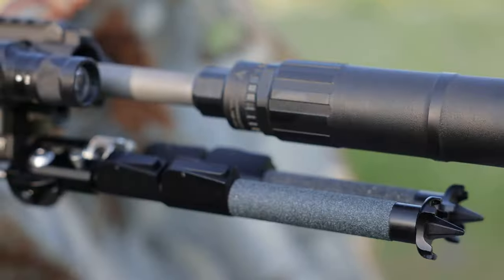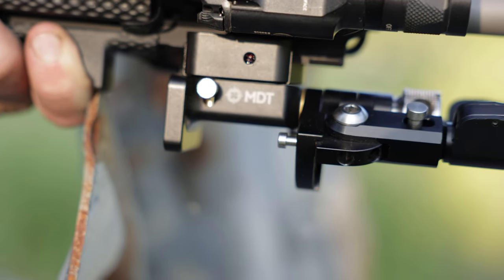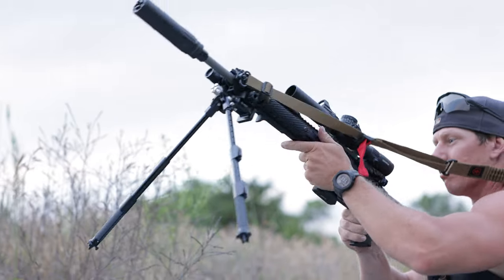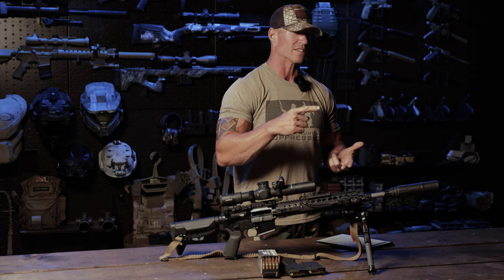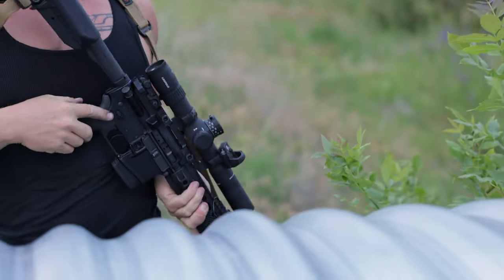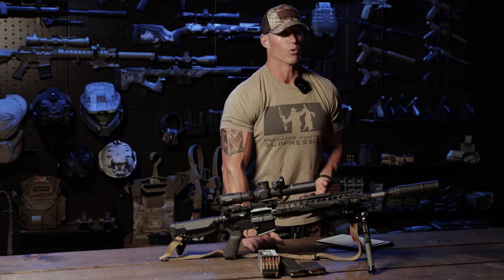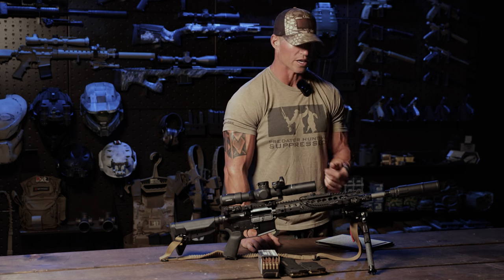Take a look at the bipod. This is MDT — Modular Driven Technologies. A very high-end bipod with a lot of adjustment: you can cant the rifle and rapidly deploy the legs from various positions. We've run a lot of Harris S-series and Atlas bipods — the Atlas CAL, standard Atlas units in shorter and longer versions — and they're all good. But MDT, hopefully we can work with them on some videos, because the capabilities of this bipod will really aid in our prone predator hunting and positional shooting.